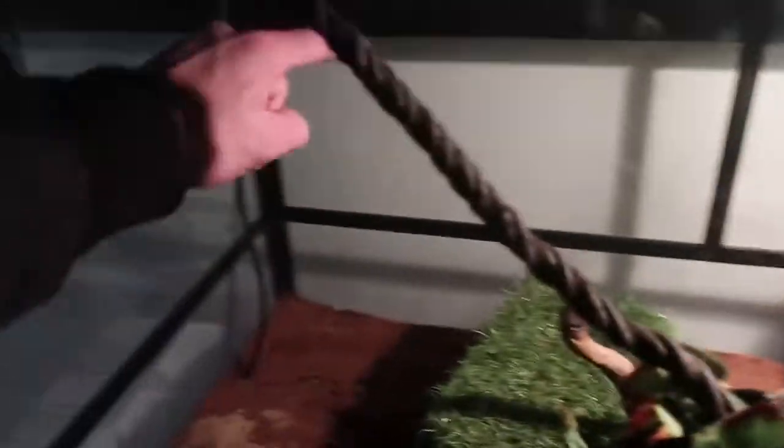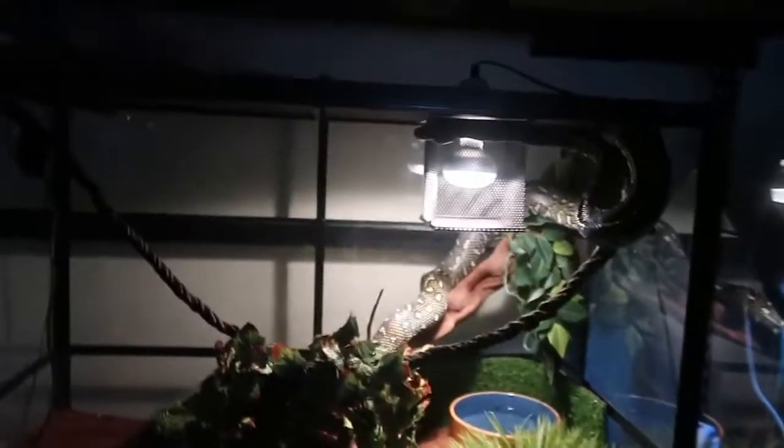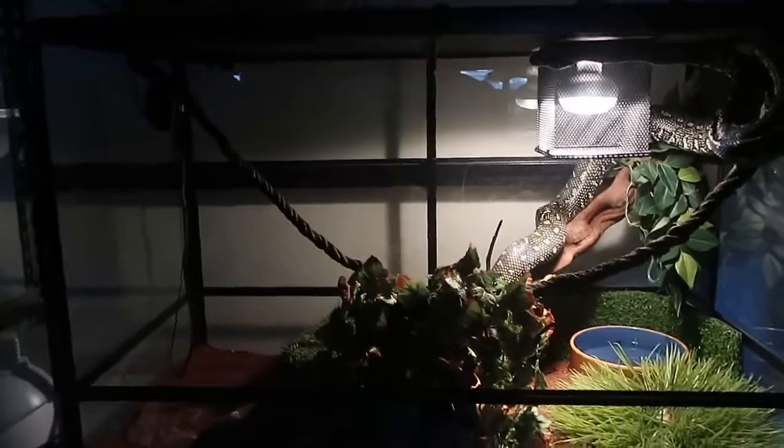In the next tank I get, hopefully it'll be a lot higher to give her a lot more chance to go up into little branches that I make for her, platforms, etc. But there's not much climbing in here — it's the best I can really do. I've got a fake or real vine that goes up there. I was hoping to get a platform for her, but there's no point if in the next month or so she'll be getting a whole new tank altogether.